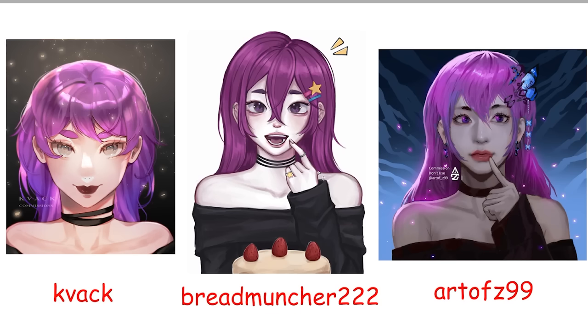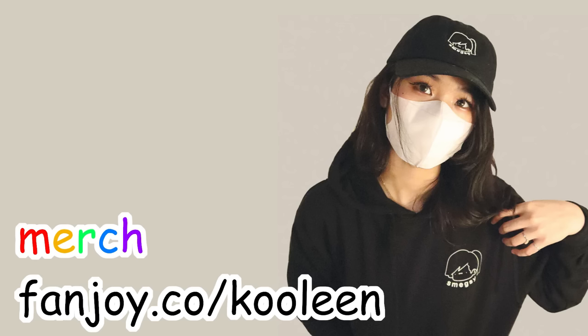Anyway, which one do you guys prefer? I put their links in the description if you're interested in commissioning them. Thanks for watching this video — if you liked it, please like the video and subscribe. Stay cool.